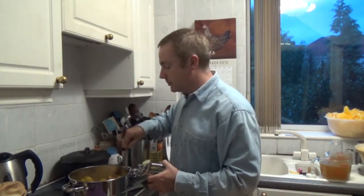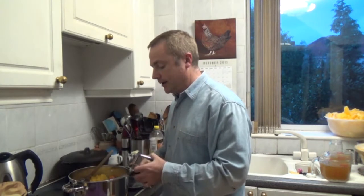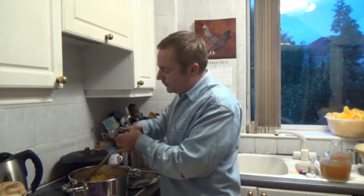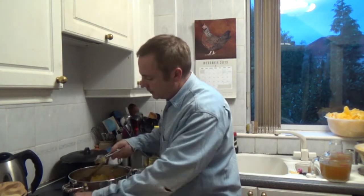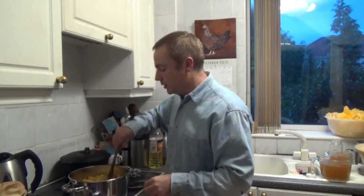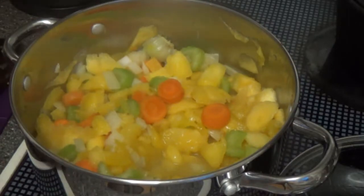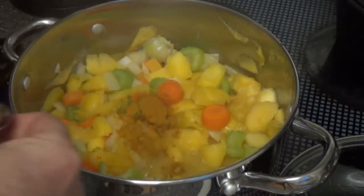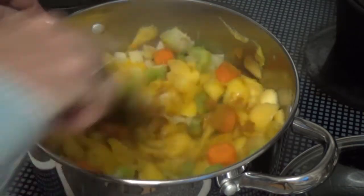Give an occasional stir to make sure it's cooking evenly right the way through. Then you can add three cloves of garlic, nicely crushed. Just give that a stir and keep cooking it, heating it through until the vegetables have softened. Then you need to add two teaspoonfuls of turmeric — that will help with the colouring — and mix that up.